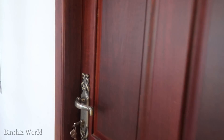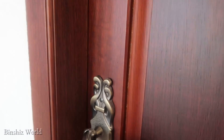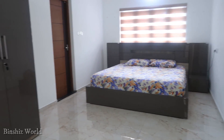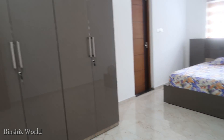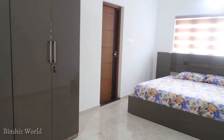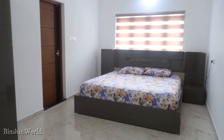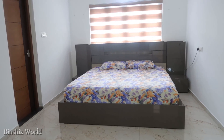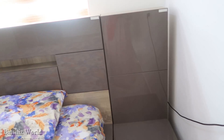This is a master bedroom — this bedroom is a nice space. This is a cupboards set, fully automatic. This is a little better. This is an attached bathroom in this room.